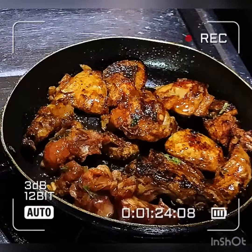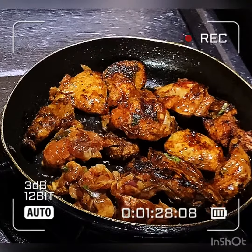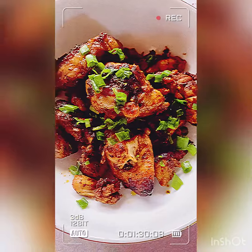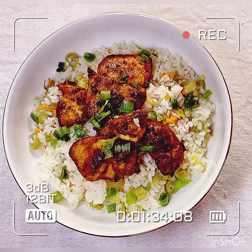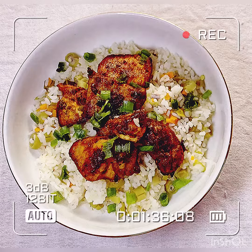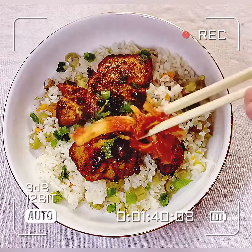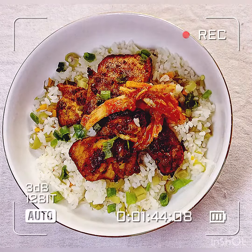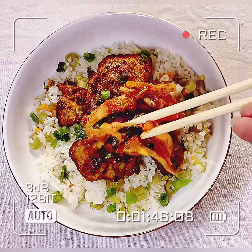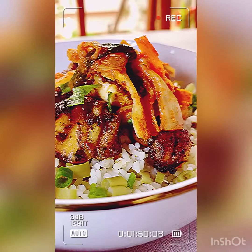Now I think this is done. So I transfer the chicken, then I put the rice first — the mixed rice, fried rice — and then on top I put the chicken. And of course lastly is our homemade kimchi. That's from Rea's Kitchen kimchi.